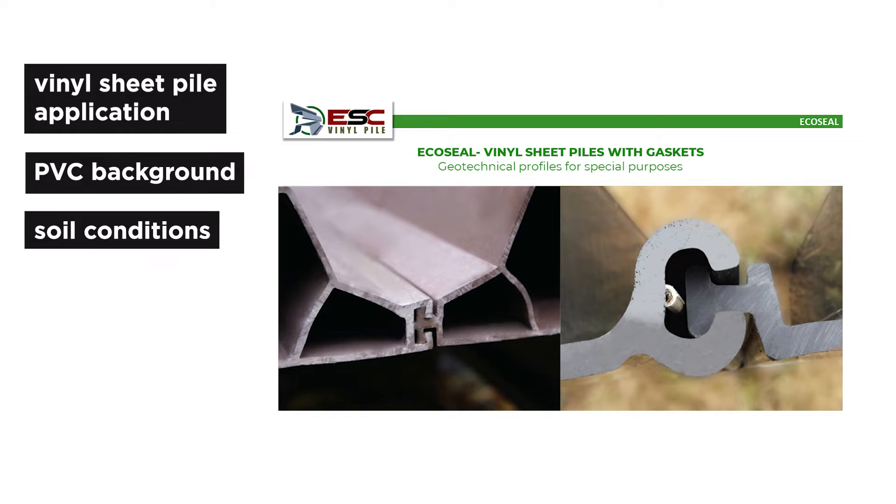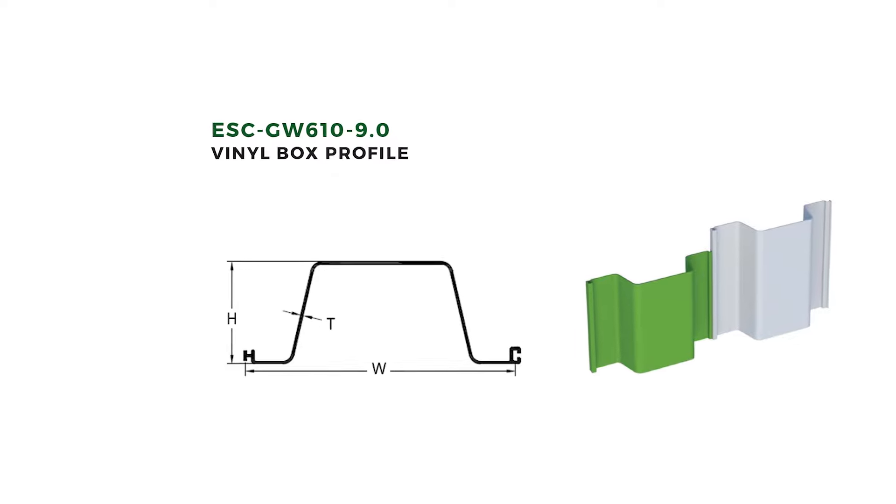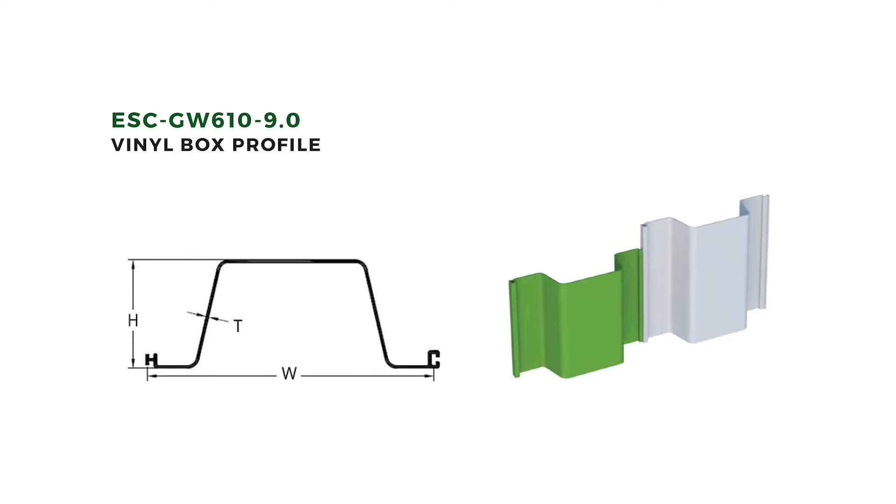It's like a vinyl sheet pile but with an integrated gasket inside the female lock. We need to remember that vinyl sheet piles have a female and male lock, while steel sheet piles always have the same locks. So inside the female lock, we decided to put, in a process of post-extrusion, an integrated gasket.